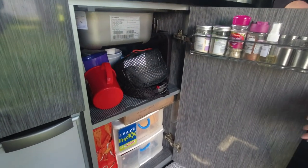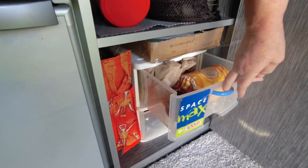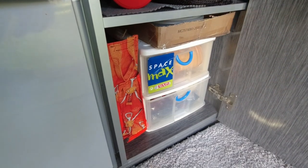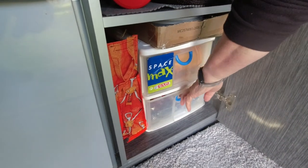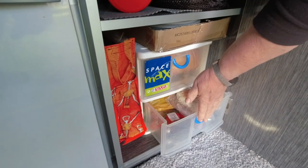We've got a wee drawer system at the bottom now. In here we've got space for veg, biscuits. We've also got the bottom drawer where we can put bread or more salad stuff. It's quite good because it's dark in there.